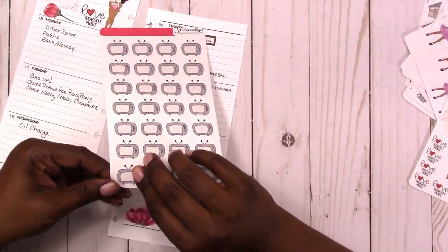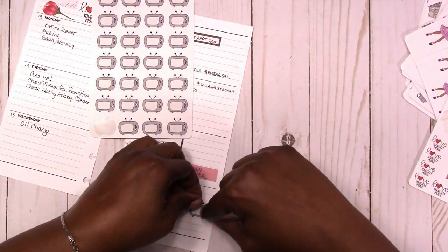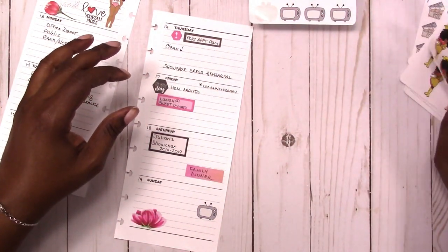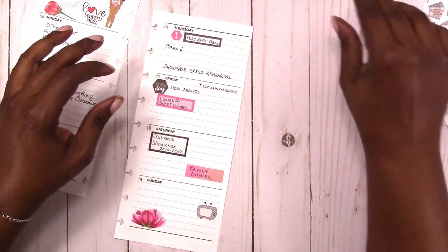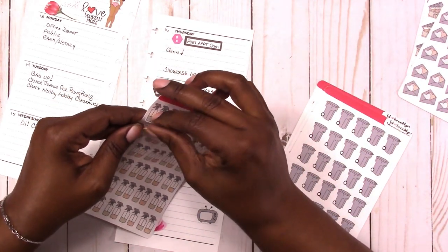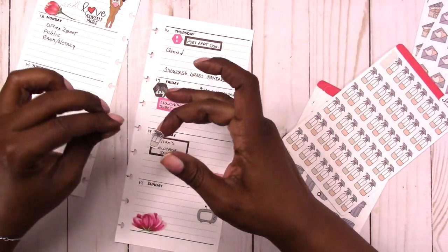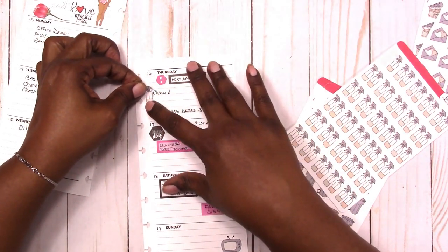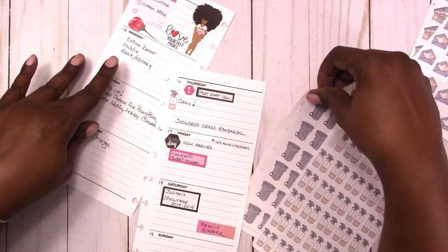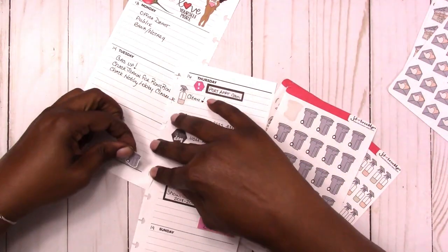Here we go with the JD and Brooklyn neutral icon stickers — this one is a television. I really like these stickers. They're neutral but not monochrome; they have very neutral tones to them. They're not like the typical icons that are so teeny tiny — these are a nice size you could use in smaller planners but also won't get lost on the page in a bigger planner, like a full size Happy Planner or even a half sheet size. They just don't look like your typical icon stickers.